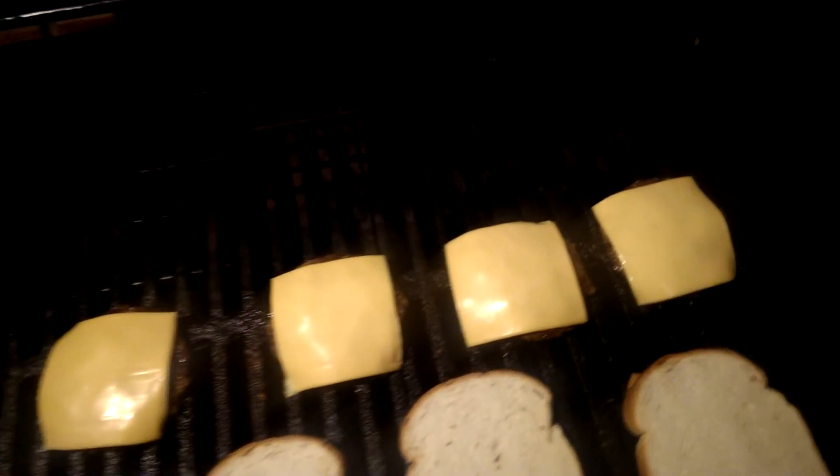People smell my food and they want to eat, they want to come over and hang out — and that's cool, you know. I'm just that kind of guy, come on over. There they are — closing the lid, letting that cheese melt, and killing the burners.